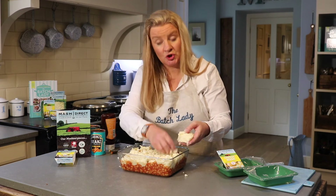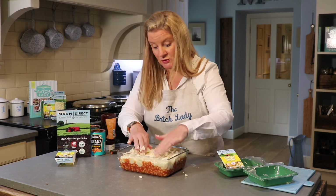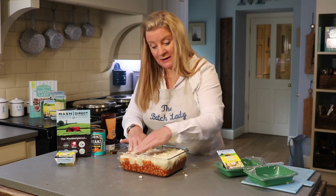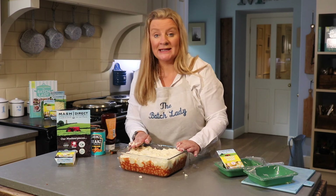Cook this for 40 minutes at 180 degrees. I'd make one for now and one for the freezer — one going in the oven right now, the other going in the freezer for next week when you hit a busy school night.